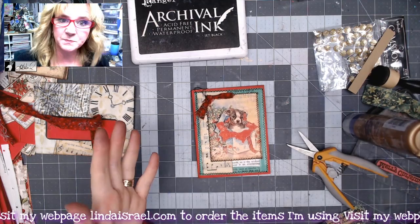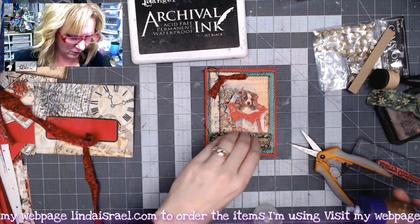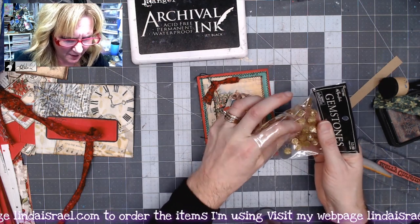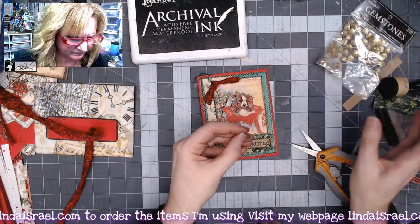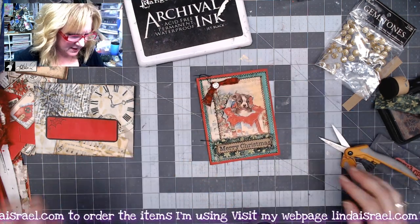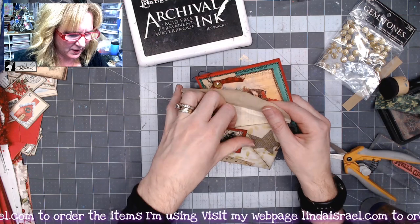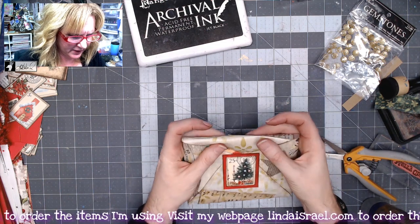For the final touches, I glue the Merry Christmas sentiment down at the bottom. I have some little gemstones, and I'm going to grab one and stick it right on top of the little fabric piece. There's my finished journal card — I left the inside blank so we can write something in it later. Here is the envelope we can pop our little journal card into and close it with the pretty faux postage closure on the back side.